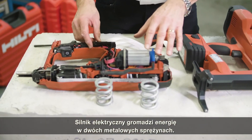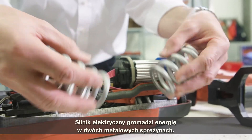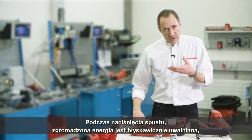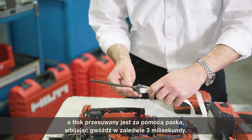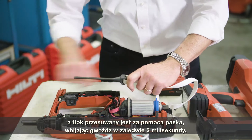The electrical motor transfers the energy into these two metal springs. When you compress the tool and trigger it, this buffered energy is released to the piston and transferred via a belt — the piston is moved in just three milliseconds, driving the nail.